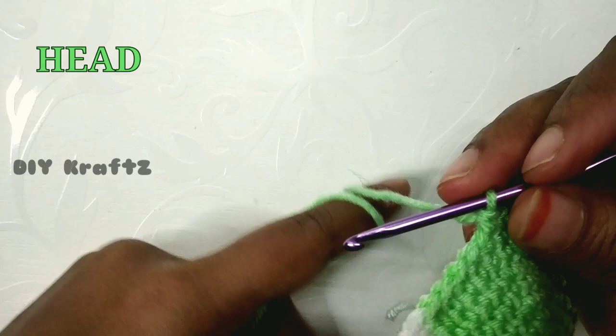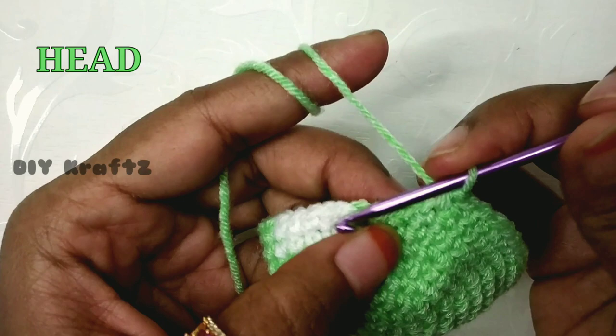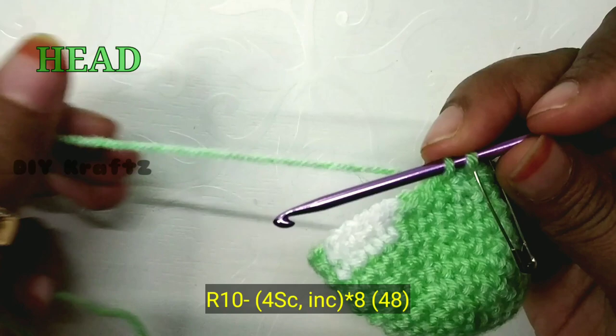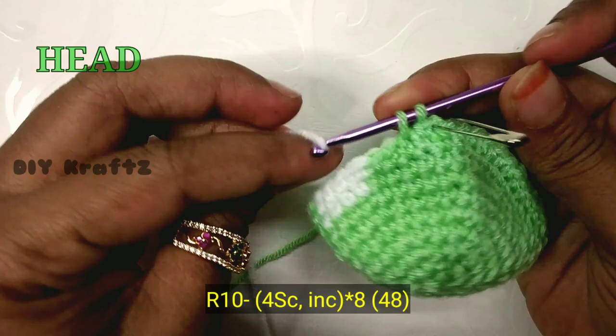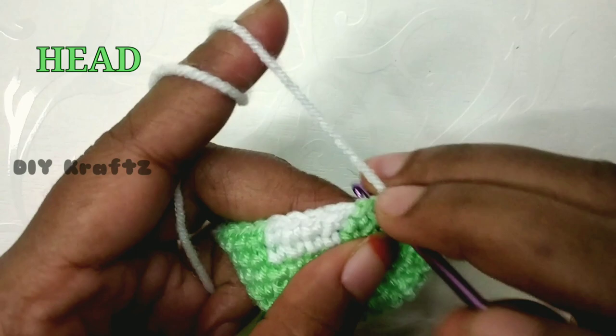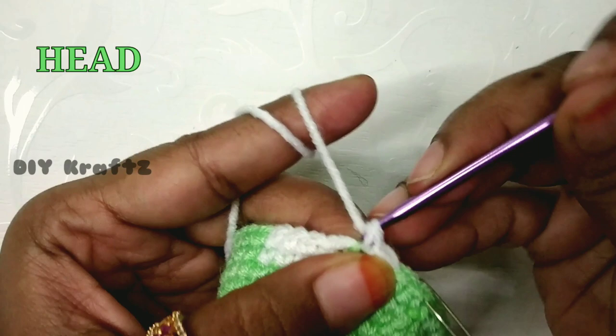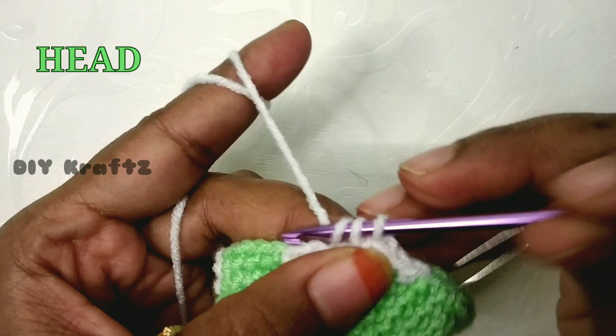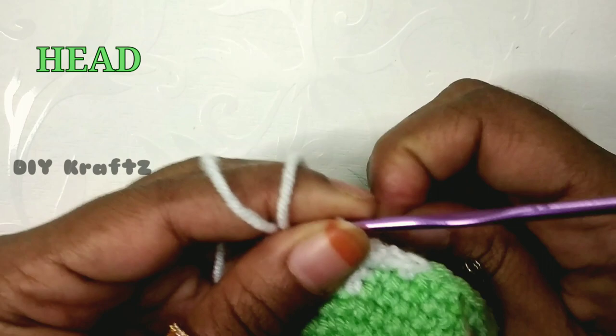For the 10th row, make one single stitch, then a second one, and mark the beginning of row 10. Take the white thread and attach it — the first two stitches will be in green and the next 19 stitches will be in white. Following the pattern of four single stitches, two in green and two in white, now make an increase. The pattern will be four single stitches and one increase.